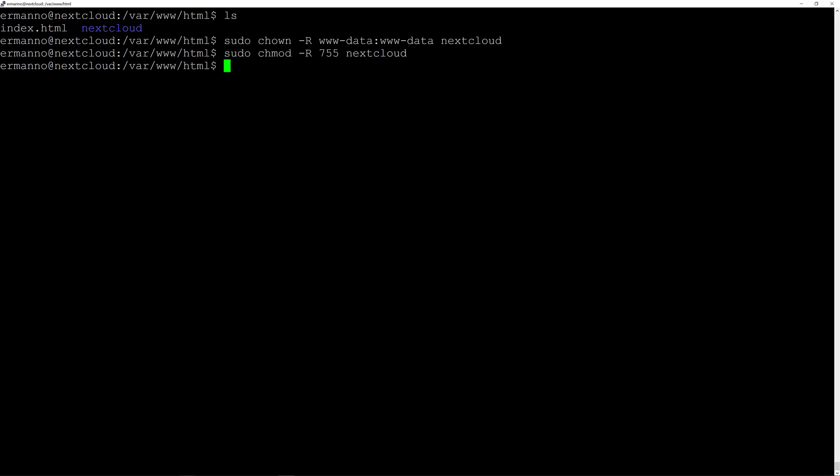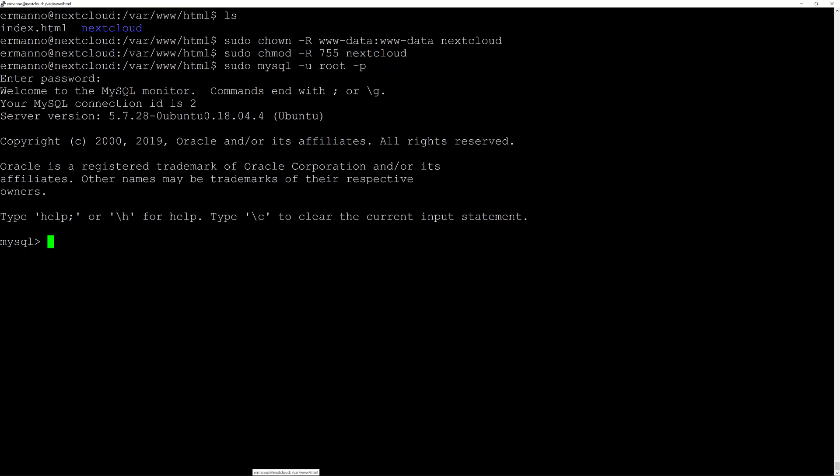Now we need to modify the permissions, so we'll type sudo chmod -R 755 nextcloud and hit enter. Now let's create the database we need to run Nextcloud, so we'll type sudo mysql -u root -p and hit enter, then provide the root password.